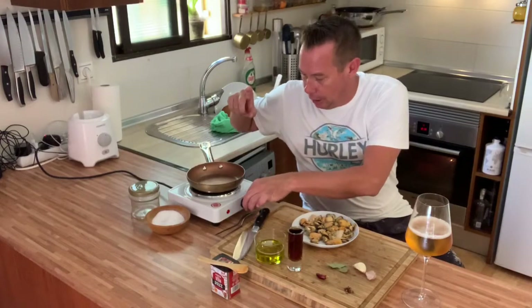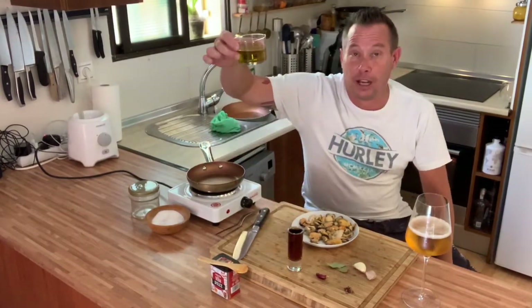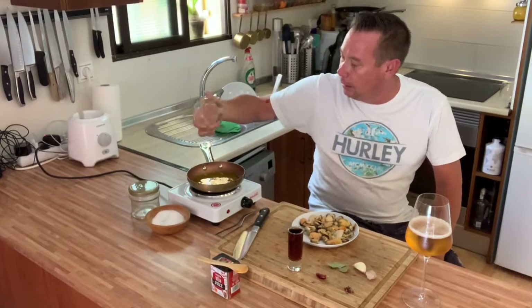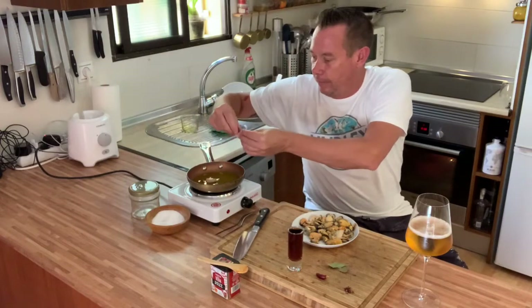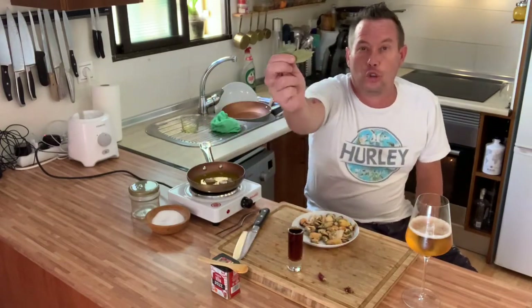Super fast to do and really, really easy. Frying pan on medium heat — you don't want it too high. I'm actually going to lower it because I can feel it's a little bit high. I'm going to put half a cup of extra virgin olive oil in there and now we're going to flavor it.